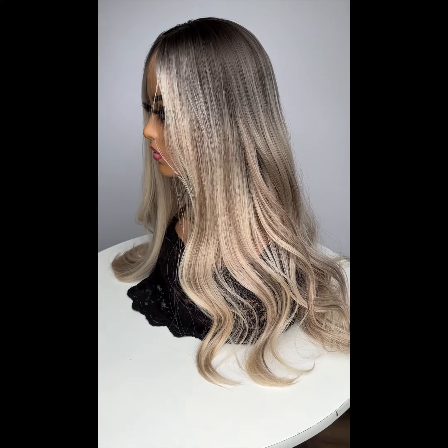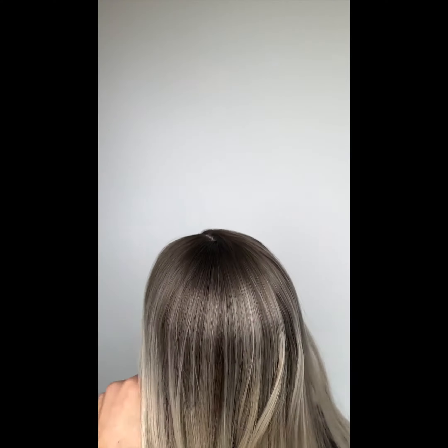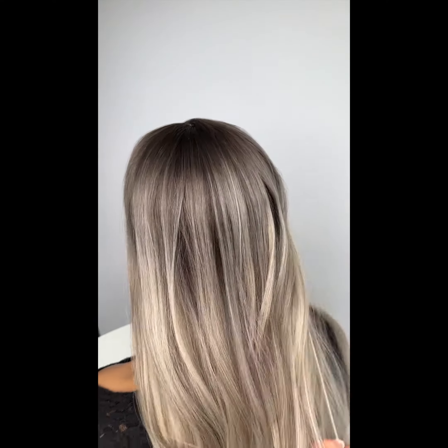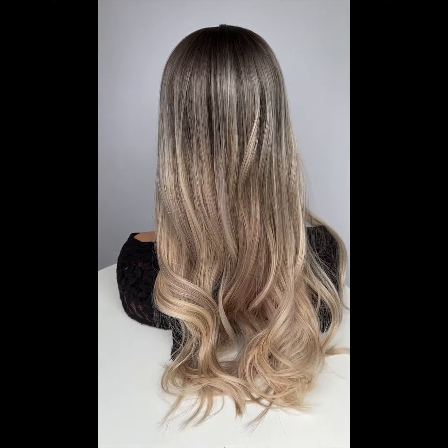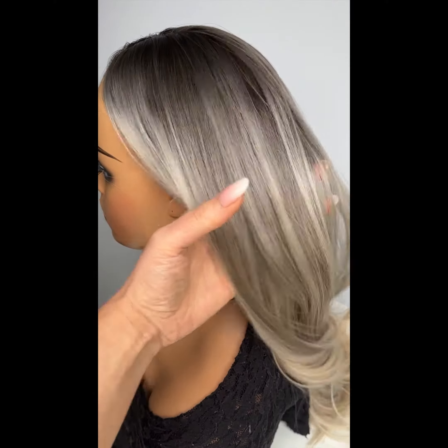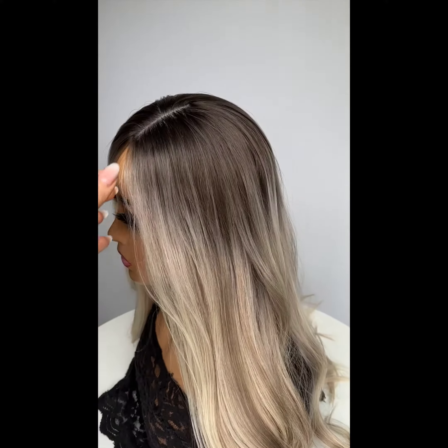If we cut her shorter, the ends will of course be blunter. So let's go over her color as we draw her around. She is a light blonde — they all start off super yellow and then I color them. So we've done a level seven, smoky, ashy signature, perfect root.